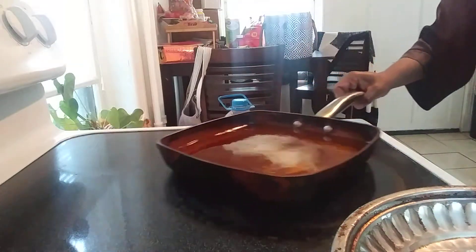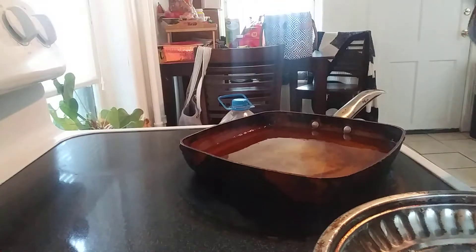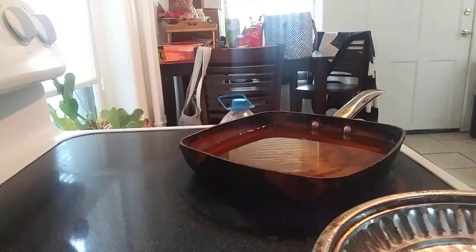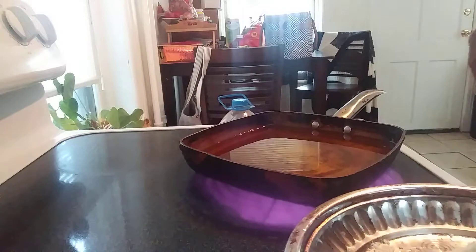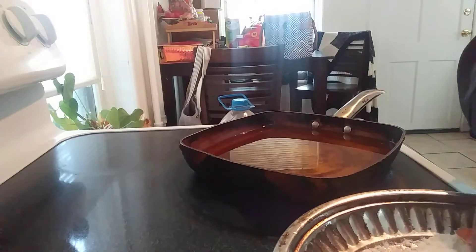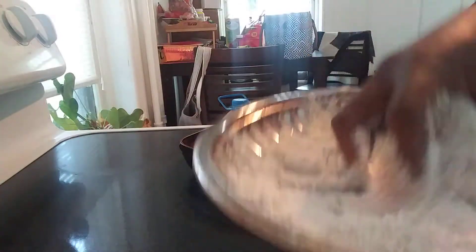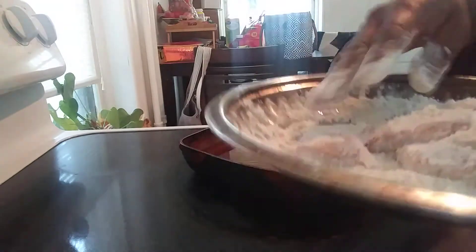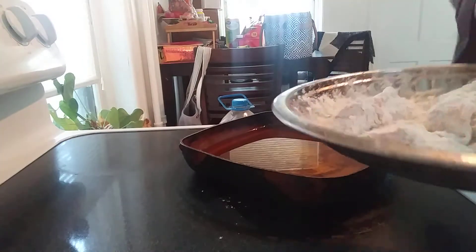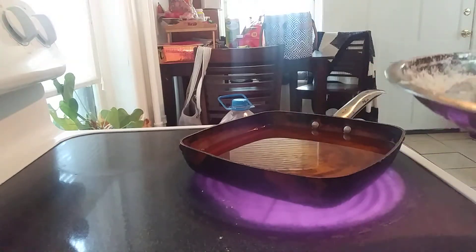Alright, the grease is nice and hot and we're going to get this chicken floured up. Now usually I would use a bag to shake it up — like a freezer bag or something — but I ran out so I'm doing it this way. I really don't like doing it this way, but it is what it is. It's easier to just put it in a bag — even if you got a paper bag, plastic bag, freezer bag, whatever kind of bag you got. This is just making a mess. You want to flour it really good because you want your chicken to be crispy. I like to fry my chicken hard — some people like to fry their chicken soft, but I like it hard.